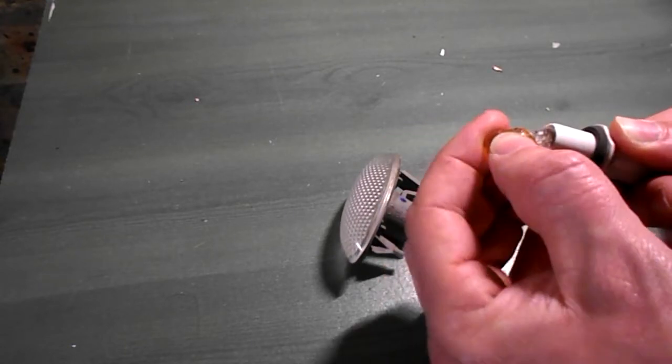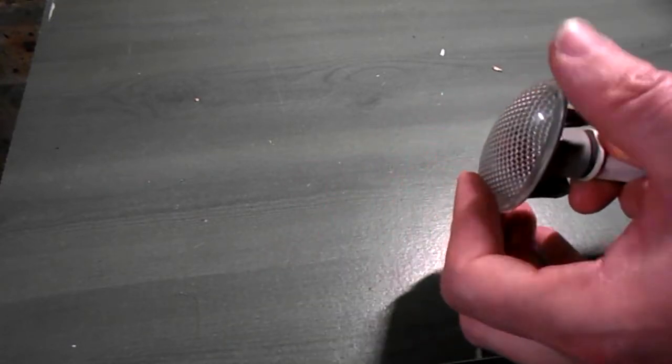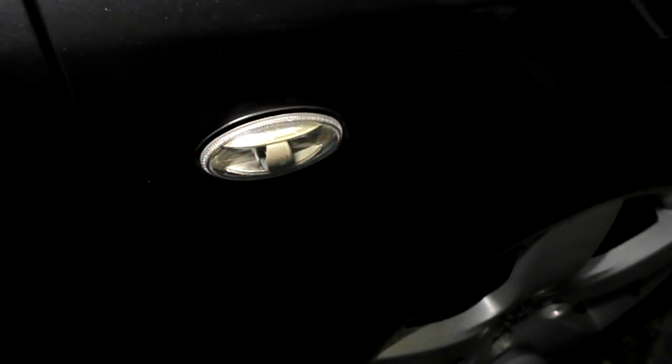Get your new bulb, put it back in. Lens on, clockwise to fit — that's it. Refit the lens: it pushes in, and you're done.